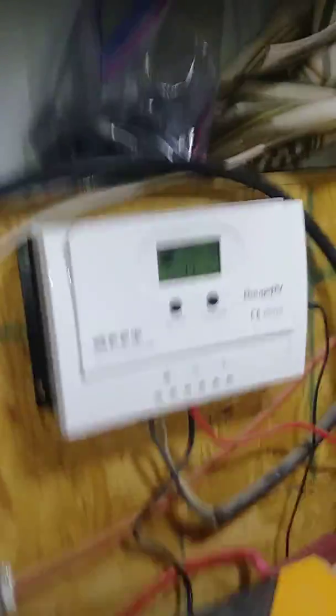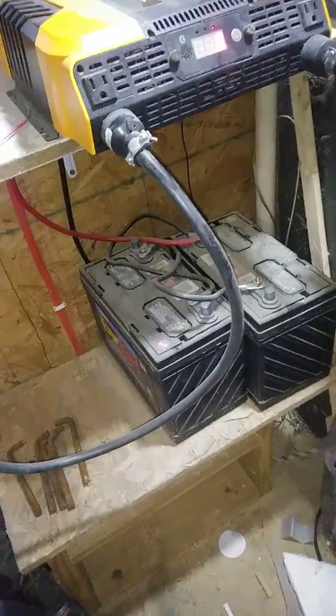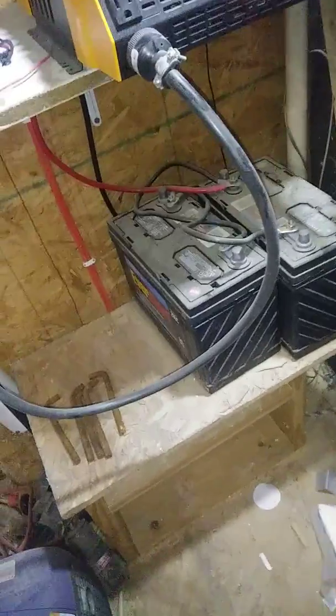Our charge controller is up here. On a cloudy, rainy day we're getting 11 watts of electricity off our solar panels — and these are older solar panels, I've had them for about four years. There are our two batteries. They're deep cycle, from Walmart. They cost about $100 a piece.